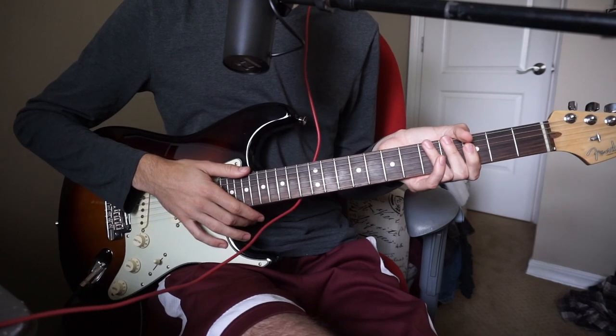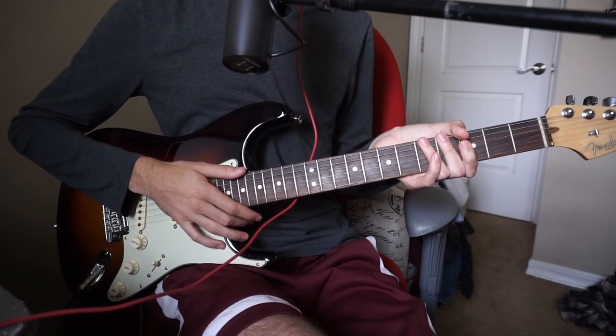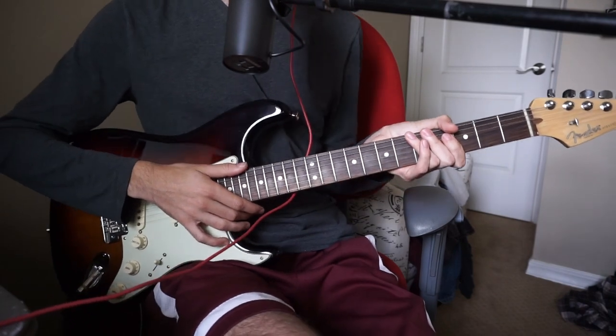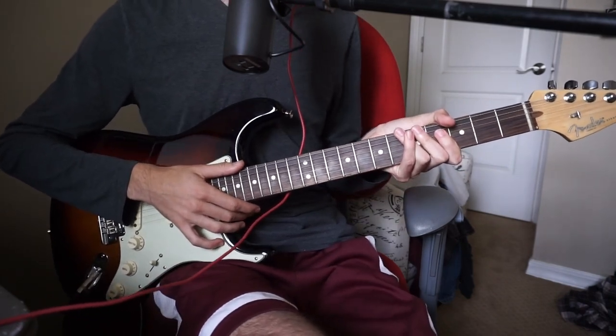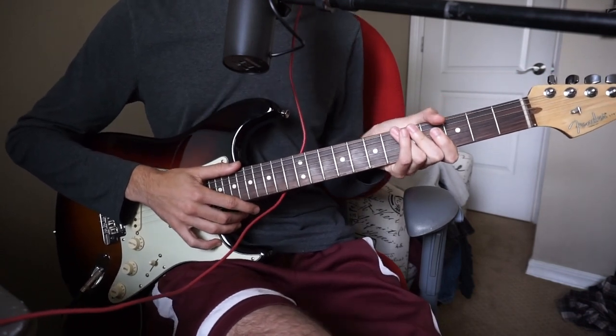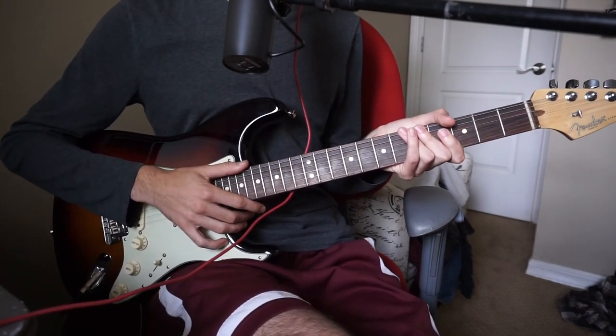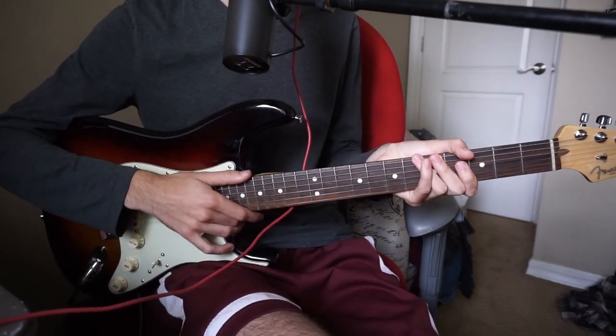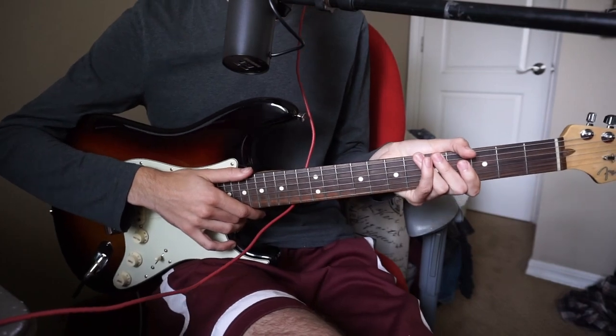That's going to conclude this tutorial video today. I hope you guys can get this down pretty quickly. Please check out the chord sheet — it really helps when you're aligning the chords with the lyrics. If you guys need any extra help, please join the Discord server, link will be below, or just write a comment. I try to get to all of them as quickly as possible. Have a great weekend guys, I'll see you next week with the cover — take care.